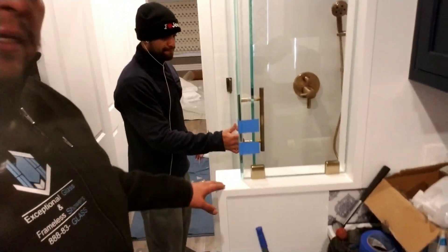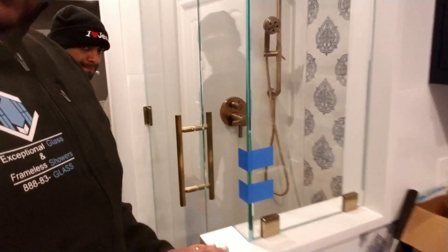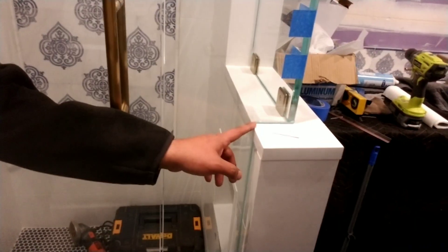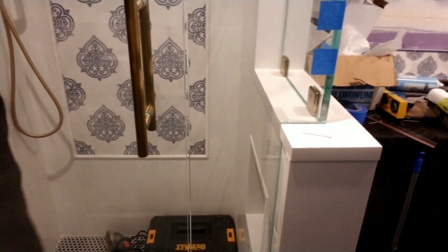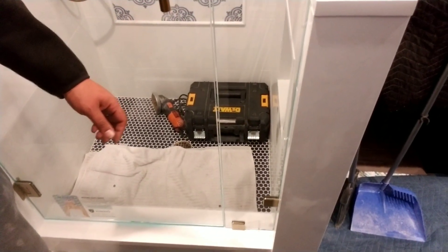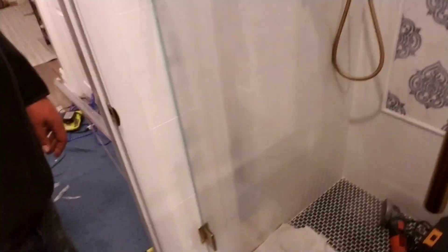This unit has a knee wall — most likely you have a knee wall if you're watching this video. This is the ladder style pole, everything in brushed bronze. This is the notch cutout in case there's an overlap on the knee wall, with clamps at the bottom holding every panel in place.